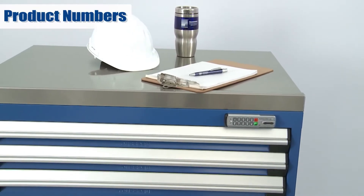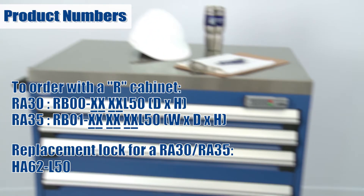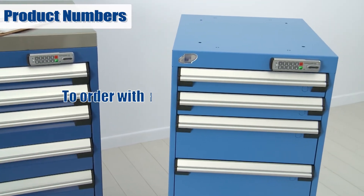Here are the product numbers for ordering a lock for an RA30 and RA35. And here are the product numbers for ordering a lock for an LA30 top half cabinet.